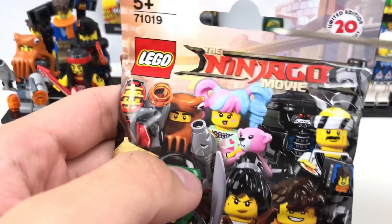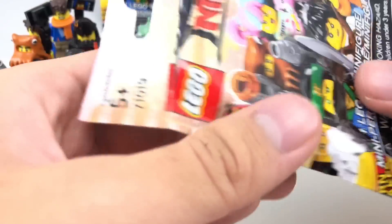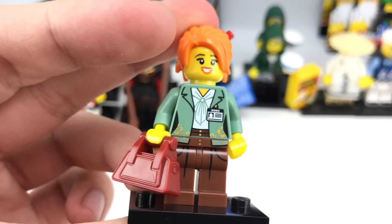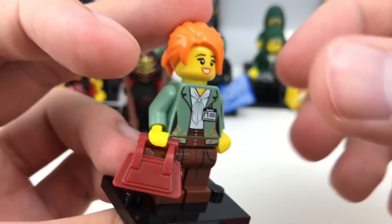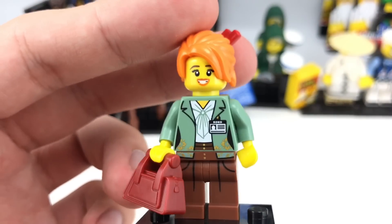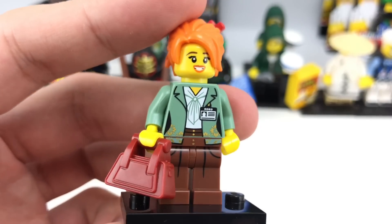Next up — let's see what's inside. It's a thick one, hopefully a Garmadon. Awesome — Misako! I forgot she was in the series. And I love this outfit, but the best part is this new hair piece right here, which is fantastic. She only comes in the Ninjago Sea set, which is a more expensive set, so it's nice to get her in a cheap pack like this. And her adorable face print right there is fantastic.